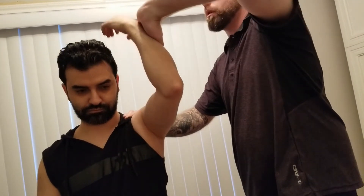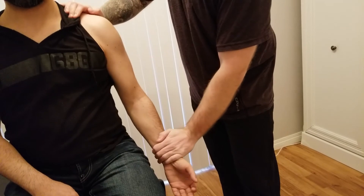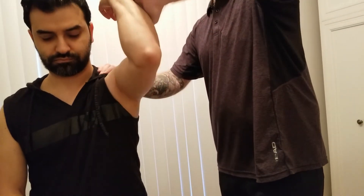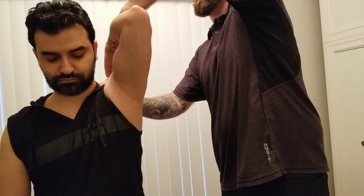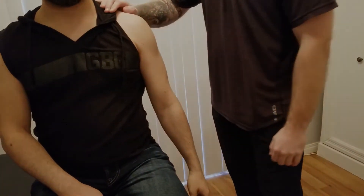So let's do that one more time in more of a fluid motion — turn over into supination, flex the elbow, flex the shoulder, and palm to your shoulder. Excellent. And there's the complete concentric action for biceps brachii.